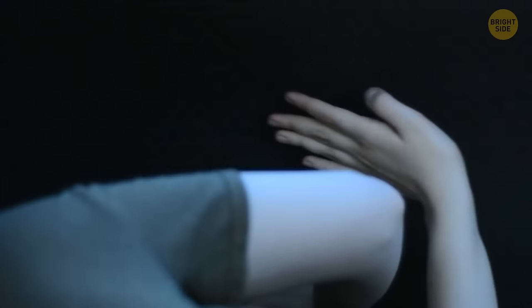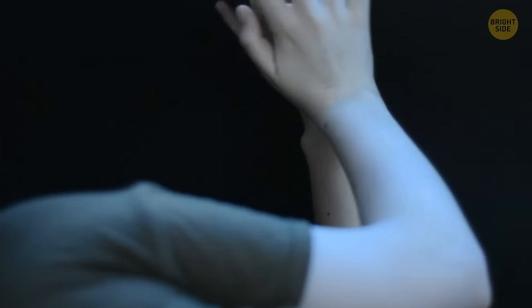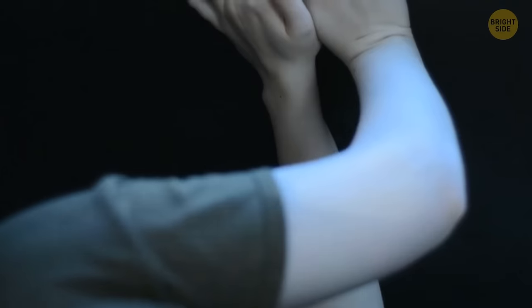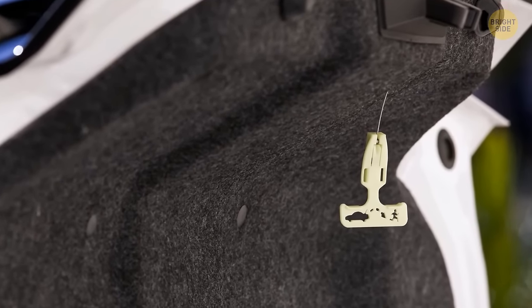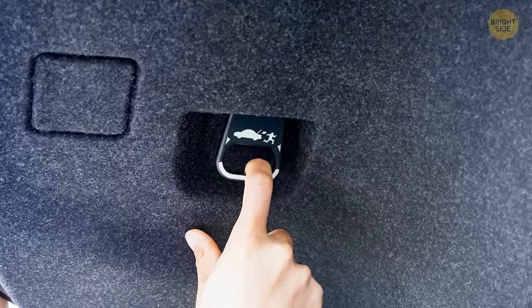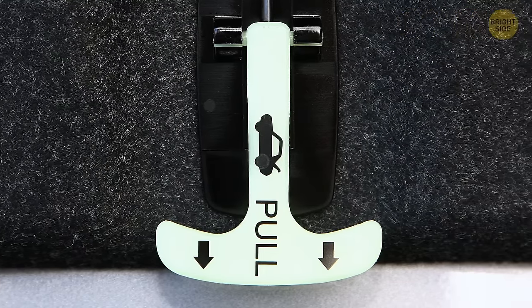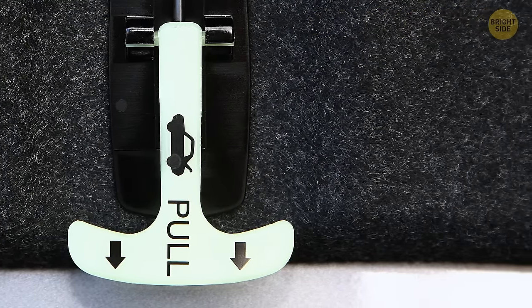If you're stuck in the trunk of your car, stay calm. All cars are supposed to be equipped with an emergency latch to help open the trunk from the inside in the unlikely case it happens. These latches are so well thought out that they can be opened by people of all ages, and the handles are designed to glow in the dark. You can even pull them with your mouth if there's not enough room to use your hands.